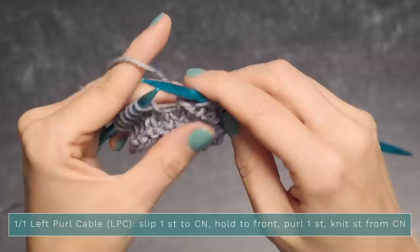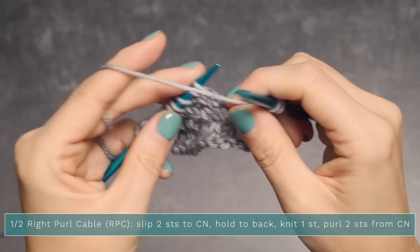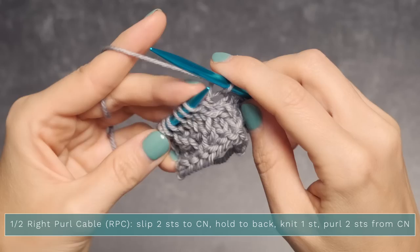Now let's work the one-over-two right purl cable. We're going to start by slipping two stitches to our cable needle, holding them in the back. Bring the yarn to the front and slip the next two stitches onto your right needle, which is functioning as our cable needle. Now knit one stitch — yarn goes to the back and you knit that next stitch. Now we want to purl these two stitches.